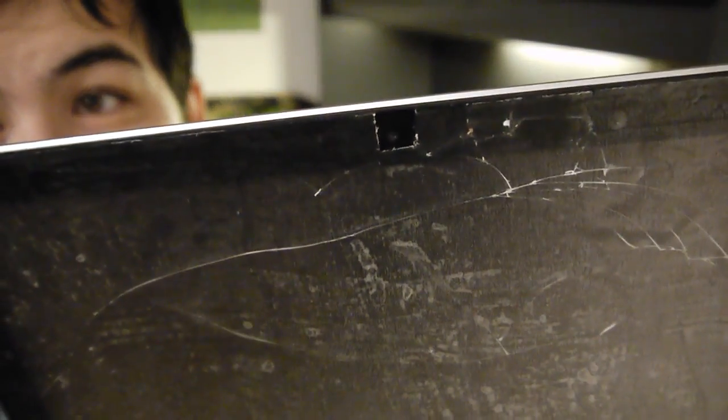Well, there you have it. See, now what I did with the camera is I kind of notched out a little square spot. I know it kind of bubbles up a little bit, you know.